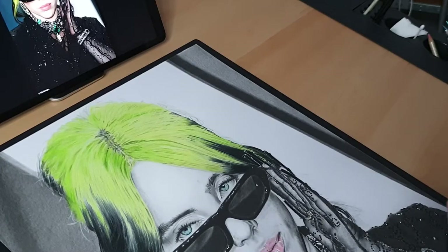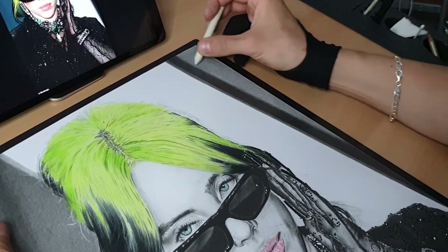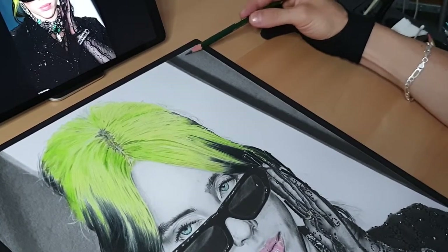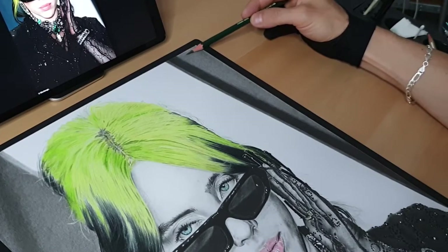Using blending stump number three and going by small circles, I fill the paper with graphite. I'm coming with the last layer now, still going by small circles but looking to add a bit of dark tone on the curtain.